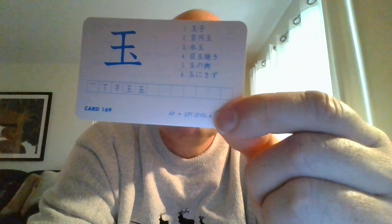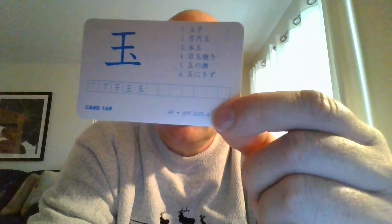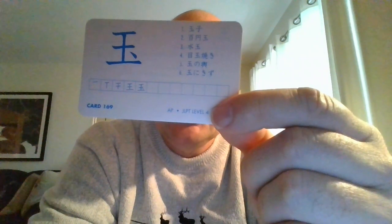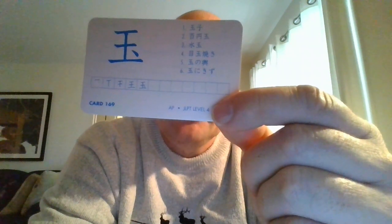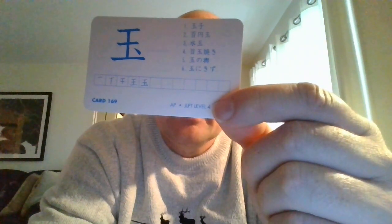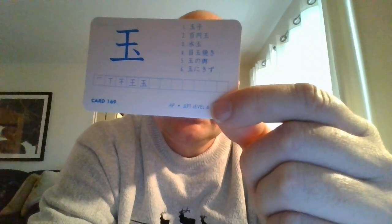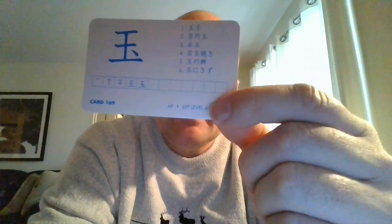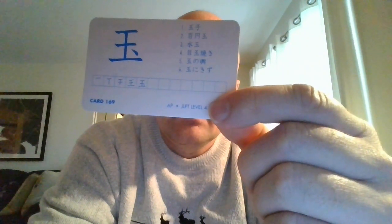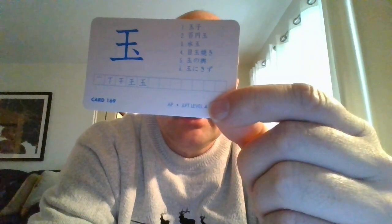We also have a Japanese term — it says here 'marry up,' meaning a queen set with jewelry, so sounds like you would give that to your wife or partner when you're ready to marry up. That one is called 'tamano koshi.' Give it a try — one more time: tamano koshi.